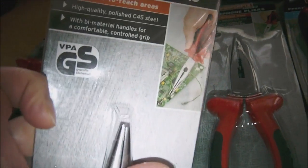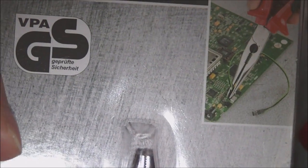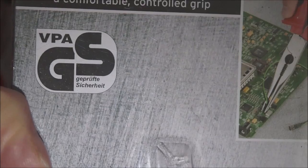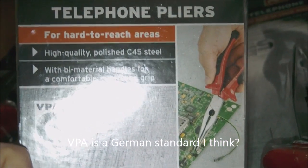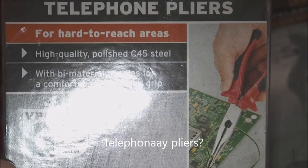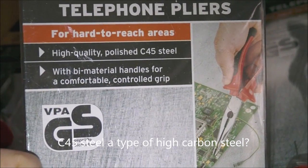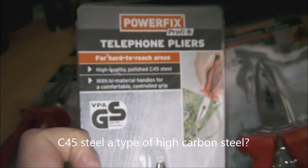These are VPA tested — that's a German standard I think. They call them telephone pliers, for hard to reach areas. High quality polished C45 steel, which I'm assuming is some kind of high carbon steel, with bi-material handles for a comfortable control grip. I think they were doing these for about one pound something, but they were three for a fiver.